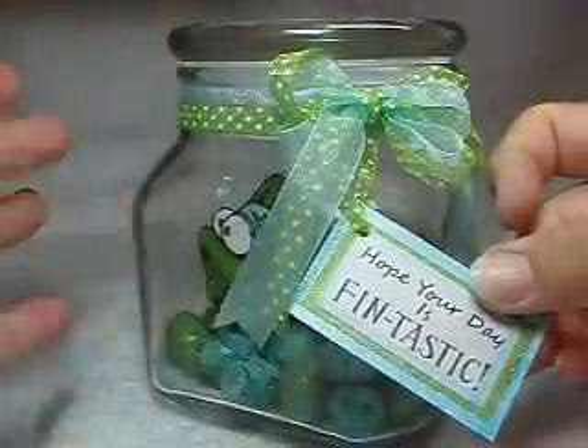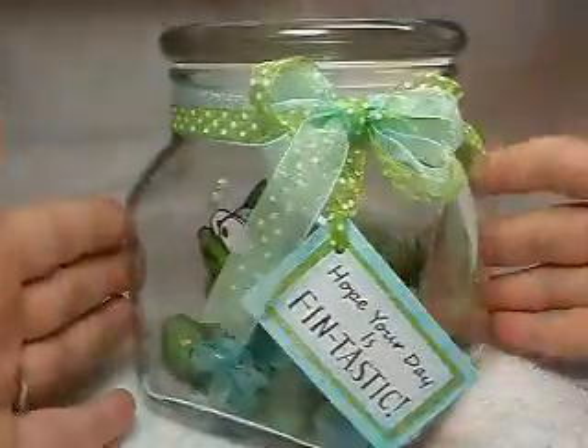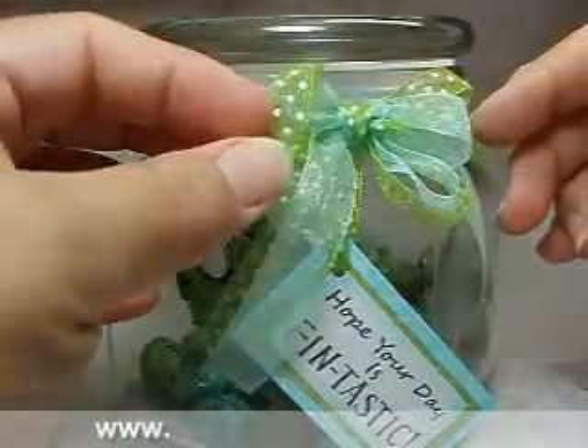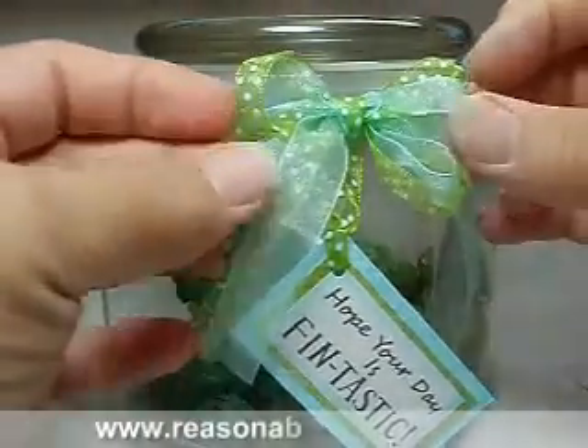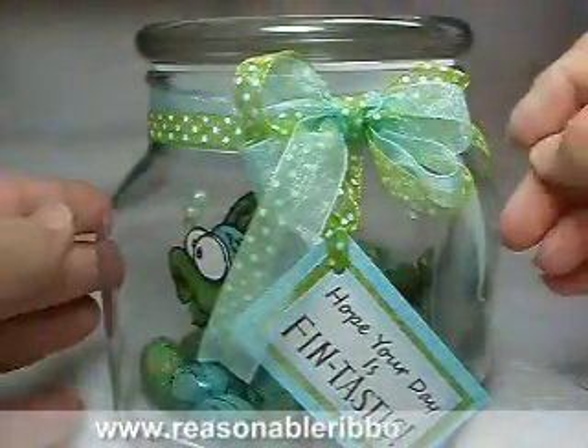I made this cute little cinnamon — I've seen it before, but I made this cute little cinnamon so it could be a gift. And then the really pretty ribbon is from Really Reasonable Ribbon. It's the 3 and 1/8 inch kiwi organza dot, and then also their aqua organza — I think it's the 5 and 1/8 inch size.